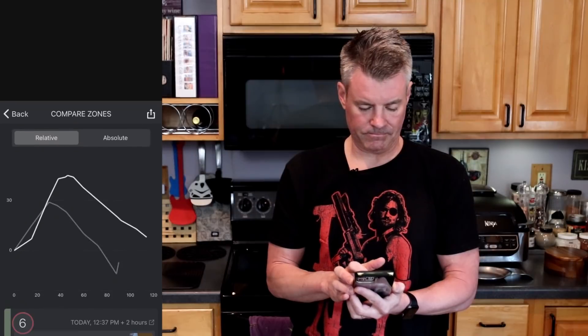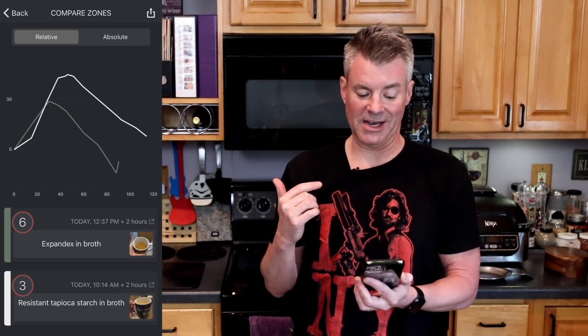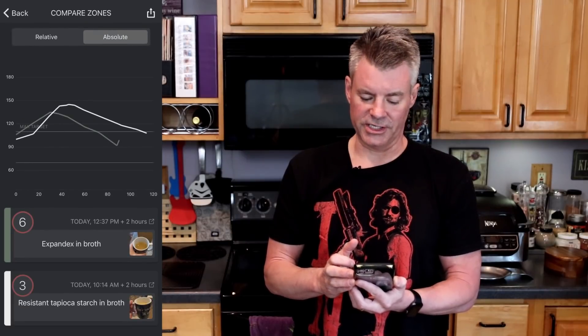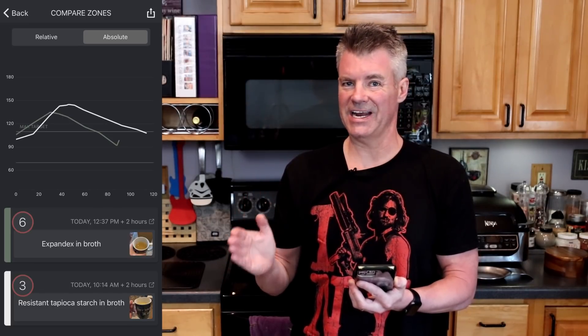Let's do a comparison between the two. You can see that the white bar — that's the supposedly resistant starch — went up a lot higher and was a more prolonged spike. Looking at the absolute view, it's pretty similar. What I take away is that the supposedly resistant starch had a more sustained glucose impact. So as seems to be the case with every one of my resistant starch tests, I'm confused. Tomorrow I'll test the Bob's Red Mill potato starch and the resistant tapioca starch in a baking application.